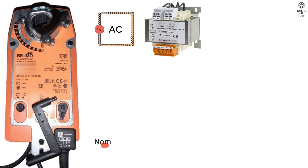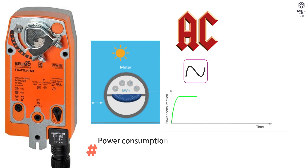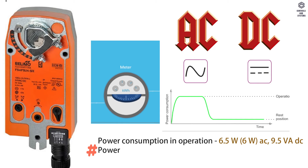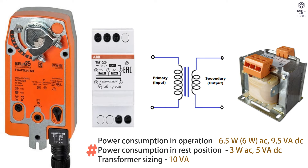Electrical data: Voltage is AC or DC 24 volt. Frequency is 50 or 60 hertz. Power consumption in operation is 6.5 watts in AC, 9.5 VA in DC. In rest position, 3 watts in AC, 5 VA in DC. Transformer sizing is 10 VA.